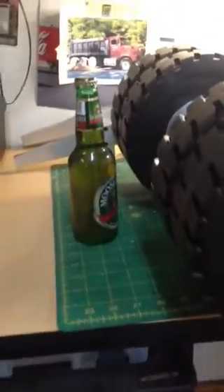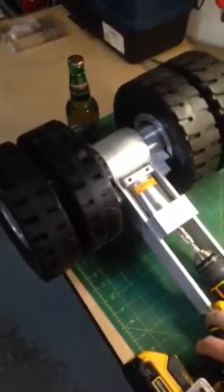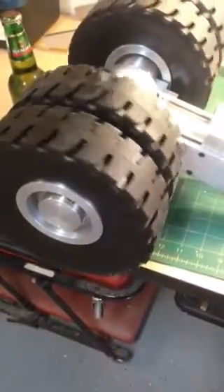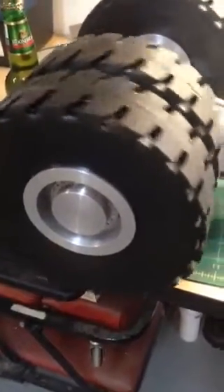Here's a little comparison — there's a beer bottle and the tires. I've got the gearbox and everything set, and this is the drill hooked up for a test run. And the differential works also.